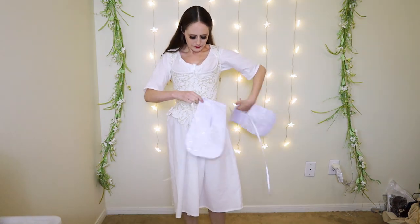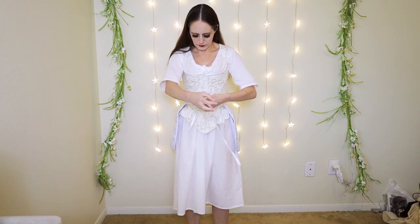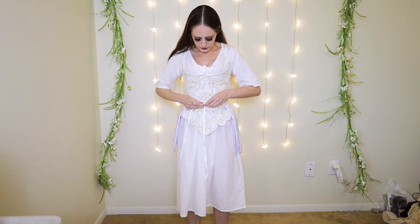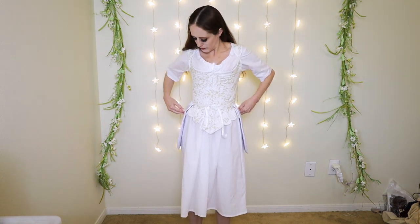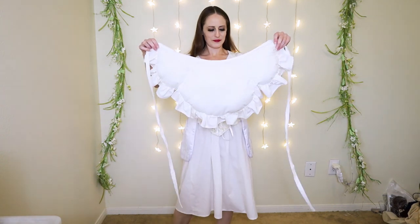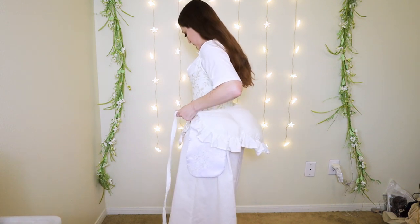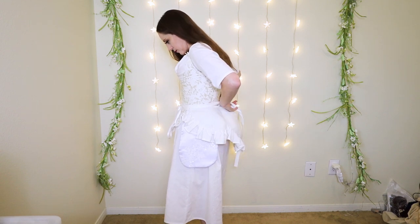Next I have pockets. The pockets hang from a string which is tied around the waist. Next up is the padding for my bum — this is what makes the dress stand out bigger in the back. This particular bustle pad is made using the American Duchess Simplicity pattern, which I also used for the chemise.